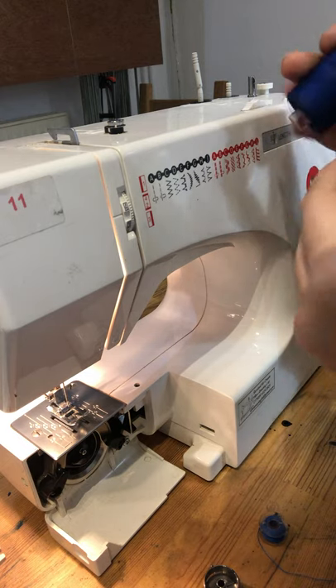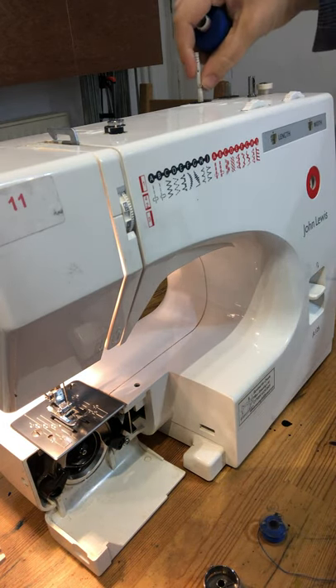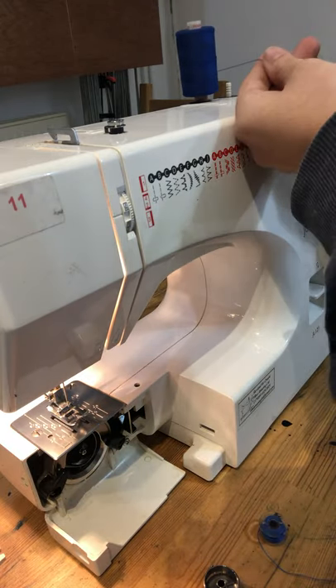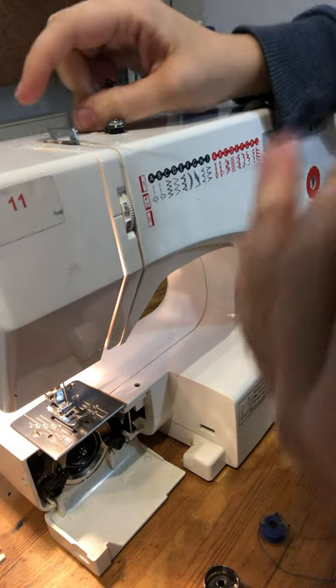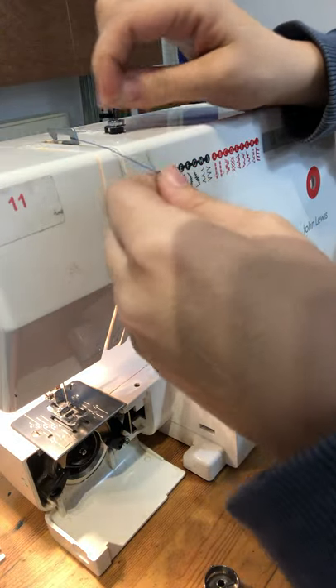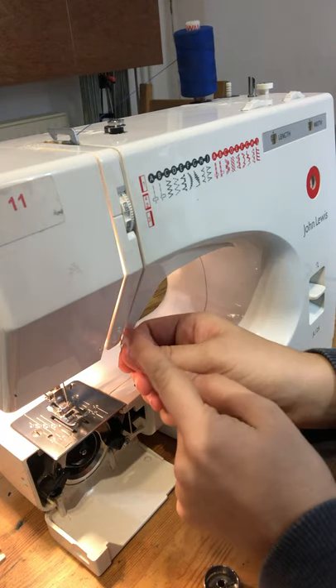To thread this John Lewis machine, take your reel of thread and start by putting it on the spool at the back, which is a plastic stick that sticks up towards the right-hand side of the machine. Taking your thread, you first want to hook it under this metal hook here — these ones have arrows and numbers on which can help with threading. There's a one and an arrow showing the direction you need to pull the thread, so you get it under the hook, bringing it down this groove in the machine.